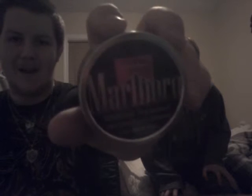There we go. Today we will be reviewing Marlboro SNUS! Alright, let's crack this bitch open.